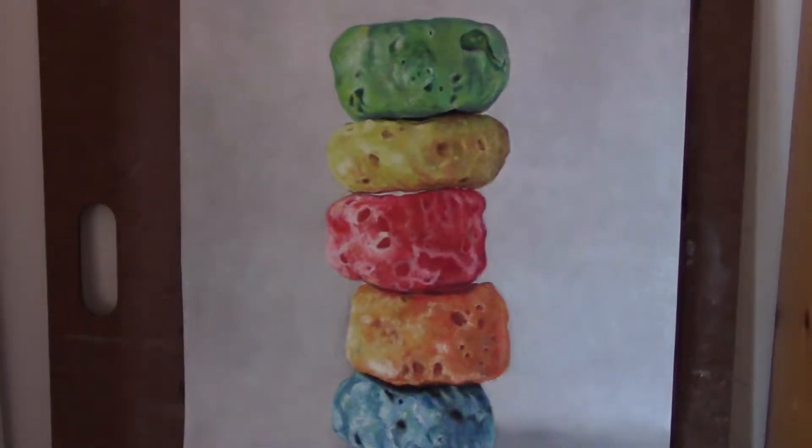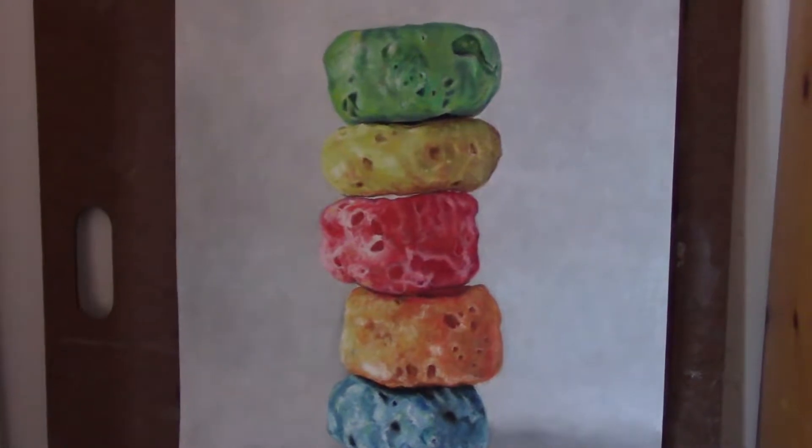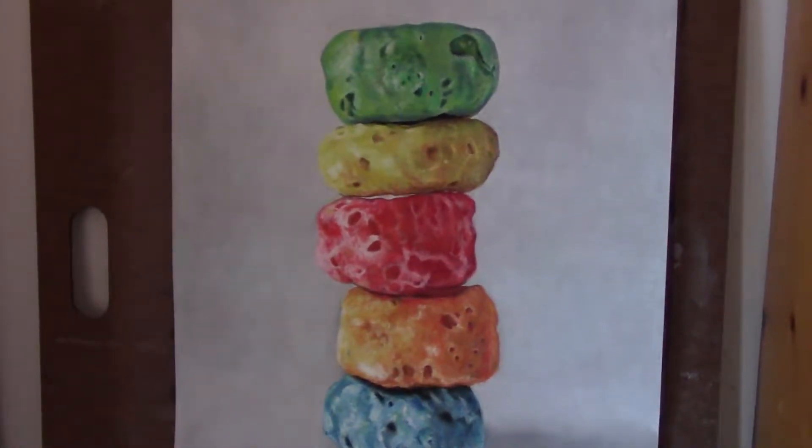Hey there, this is Citi from Citi Noretti Studio. Today I want to bring you on a tour of my studio and show you my pastel painting workplace setup.